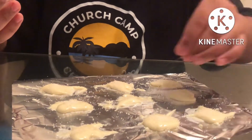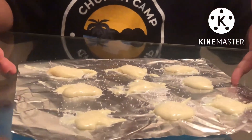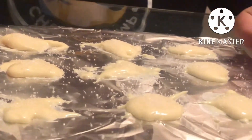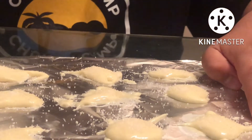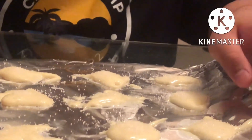Now that you have all of them in place with the sugar sprinkled on, you will leave it overnight. I'll put it in the fridge. I'll see you tomorrow — thanks for watching!